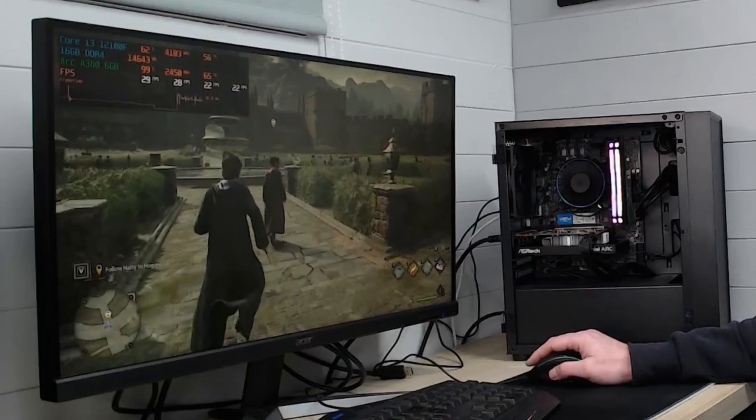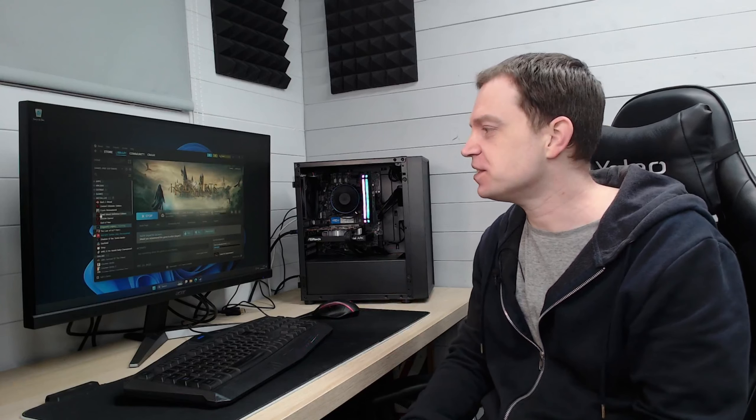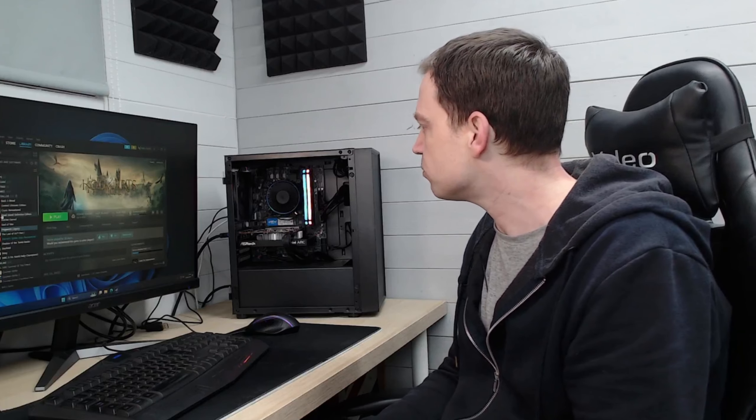Jumping back into the game, we haven't actually improved anything. Then we find one of the first real issues with this kind of system — the game crashed with no warnings whatsoever; it just disappeared. So if you're going to build a system like this with a budget Intel setup, you are stepping into the unknown a little. Intel Arc graphics cards have improved a lot over time, but there are still issues here and there, and I'm not sure what caused the crash. We're not going to try Hogwarts Legacy again.